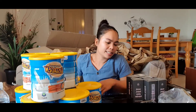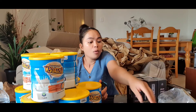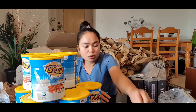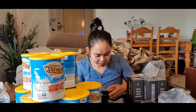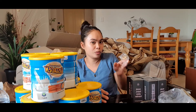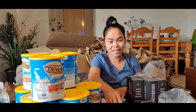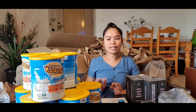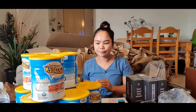My husband is really good — he doesn't get upset when I send money to the Philippines like some other husbands do. He said it's good that I'm able to support my family. Before, he always supported my family, but at least now I can support them without asking money from him. While I'm working I can give them what they need.